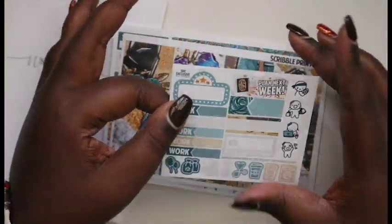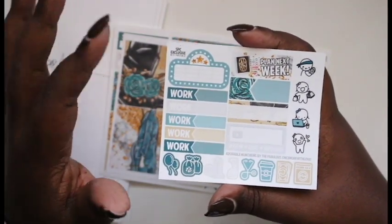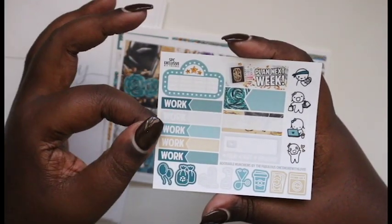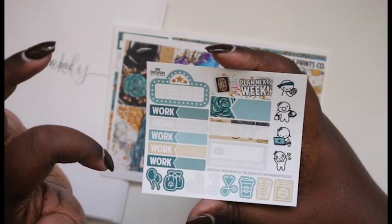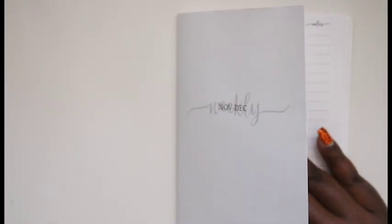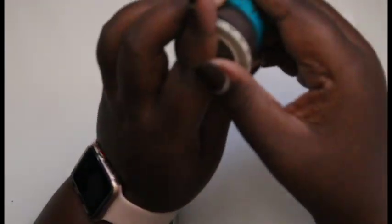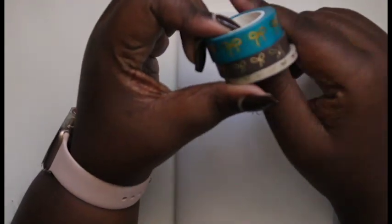This is the freebie that we used to get with it, and a lot of this is incorporated into the kits now — except we don't have this YouTube sticker anymore. Let me show you guys the washi tape I hope to use, and all three are from Simply Gilded.